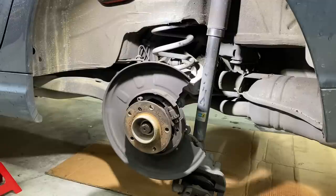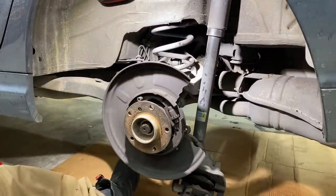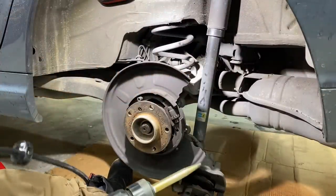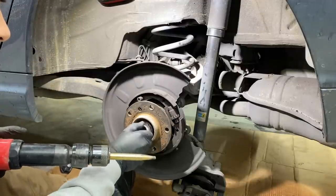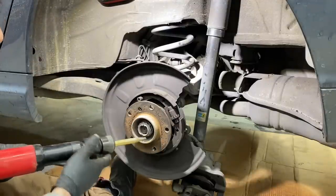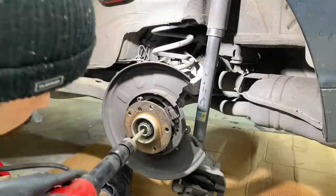Now that the differential side of the axle is loose and the hub is loose, I'm going to take this air hammer, put this nut on just a couple threads to protect the threads, fit it in here, and we're just going to knock the splines loose from the hub.